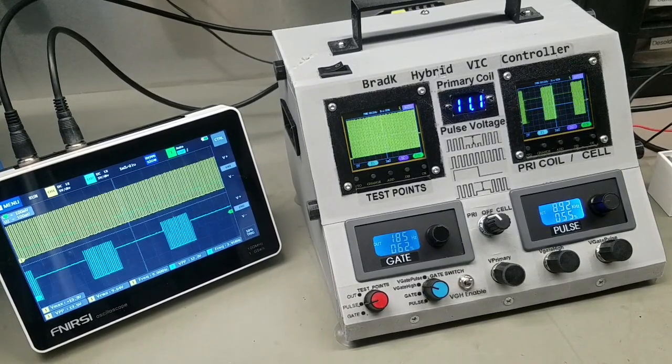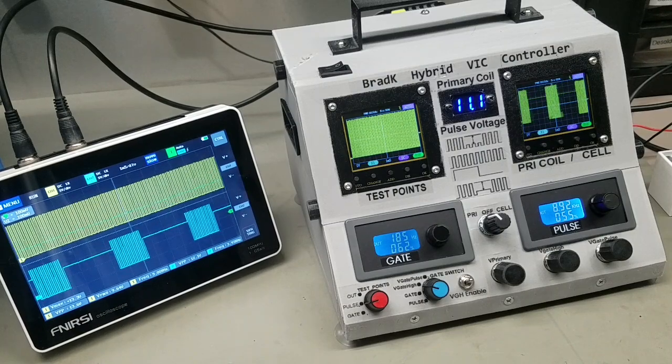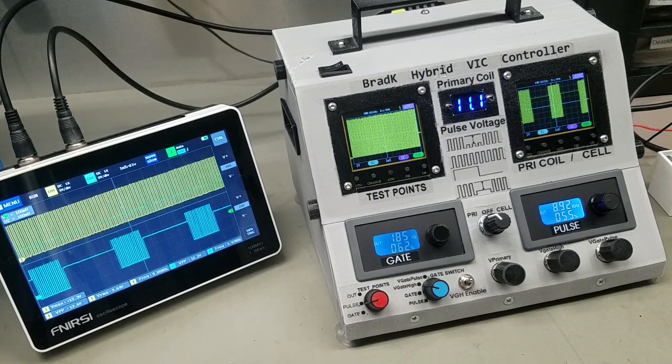I'm doing another video showing the hybrid VIC controller — pretty excited about this. I'm almost 100% positive this will work, given the VIC is set up correctly and adjusted right.